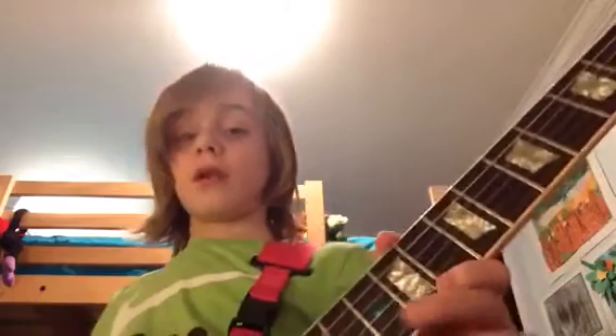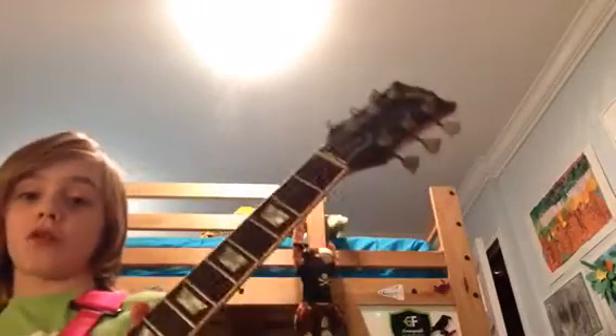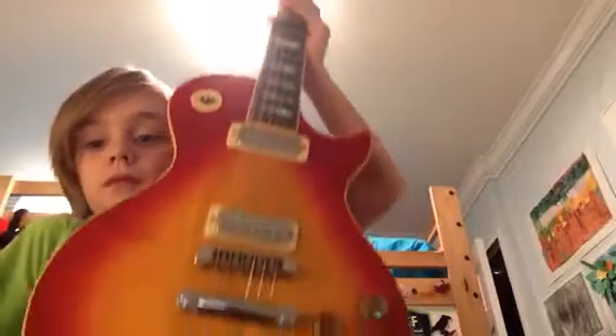Hey guys, Captain Crud here. This is gonna be my first video, it's not the best. This is my new guitar that I just got for Christmas, and I have another guitar which I'll show you later in the next video.